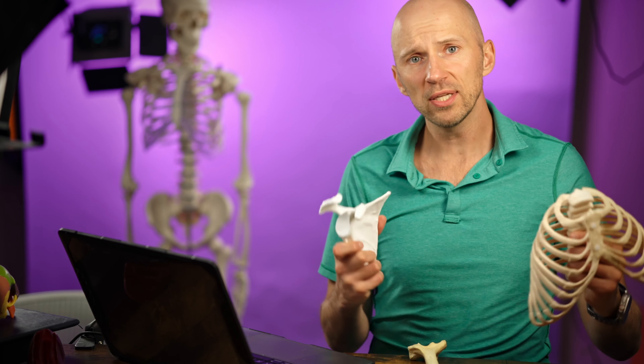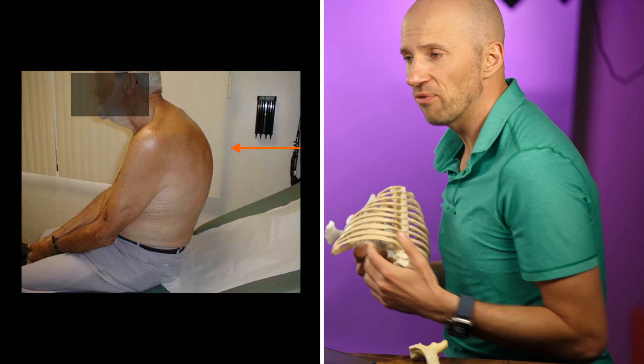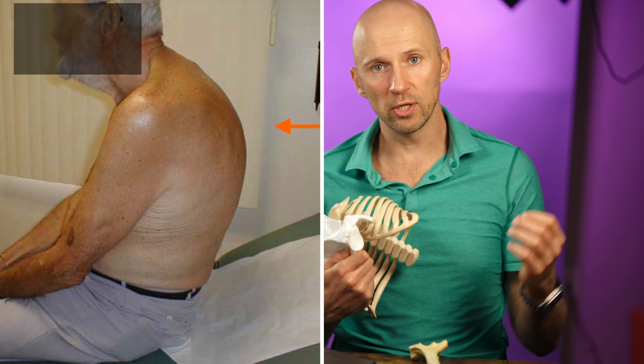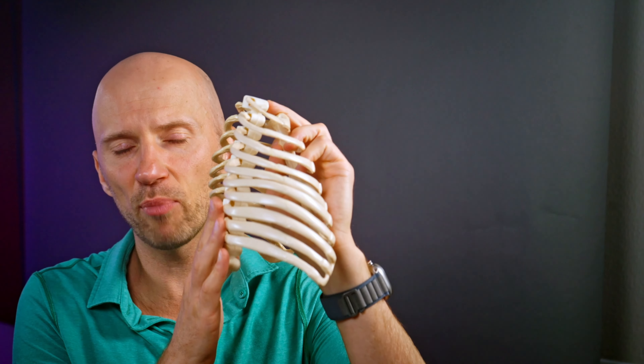But if you can't create expansion in those areas, what ends up happening is the scapula migrates forward — you often see this in rounded shoulders. This creates a position of external rotation at the glenohumeral joint, which limits your ability to internally rotate. So if you can't internally rotate your shoulder, it's because you can't expand the bottom part of the back of the ribs and the top part of the front of the ribs.